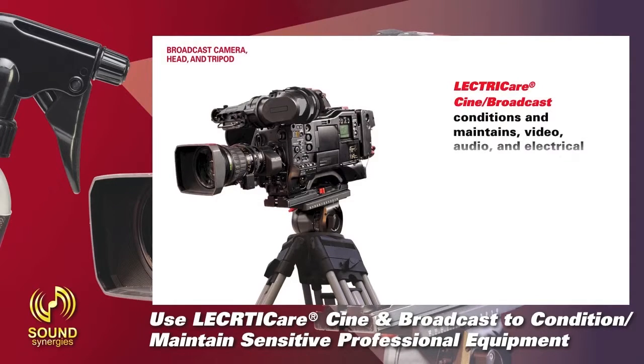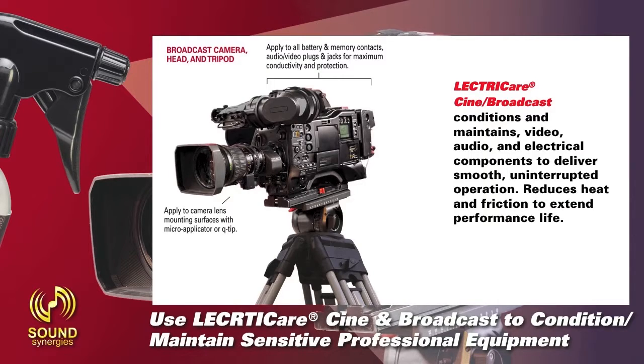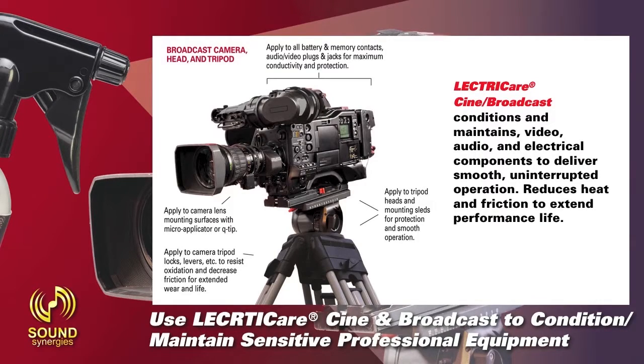ElectriCare conditions and maintains video, audio, and electrical components to deliver smooth, uninterrupted operation. Reduces heat and friction to extend performance life. On this broadcast camera head and tripod, apply to all battery and memory contacts, audio and video plugs and jacks for maximum conductivity and protection. Apply to camera lens mounting surfaces with micro applicator or Q-tip. Apply to tripod heads and mounting sleds for protection and smooth operation. Apply to camera tripod locks, levers, etc. to resist oxidation and decrease friction for extended wear and life.